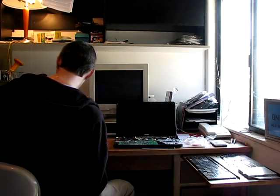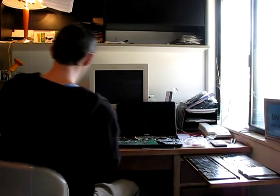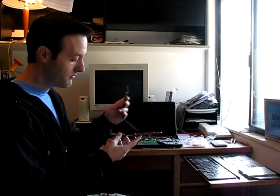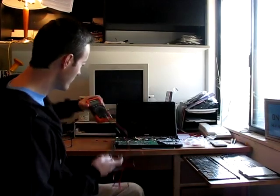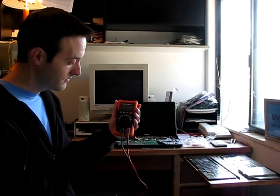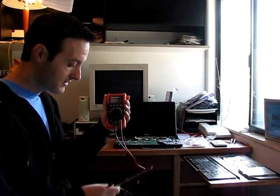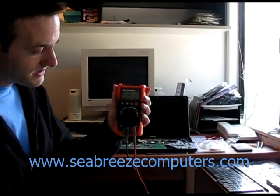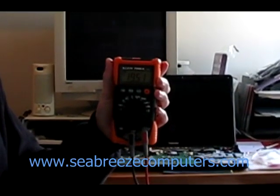Now we test the power adapter by first plugging it into a wall outlet. Remove the plastic protective caps from the multimeter leads. Take the positive red lead and stick it into the middle of the power adapter tip, then take the black negative lead and touch it to the outside of the power adapter. Turn the multimeter to the DC voltage setting. What we're looking for is 19 volts — and there we go: 19.51 volts, fluctuates a little bit and then stays steady.